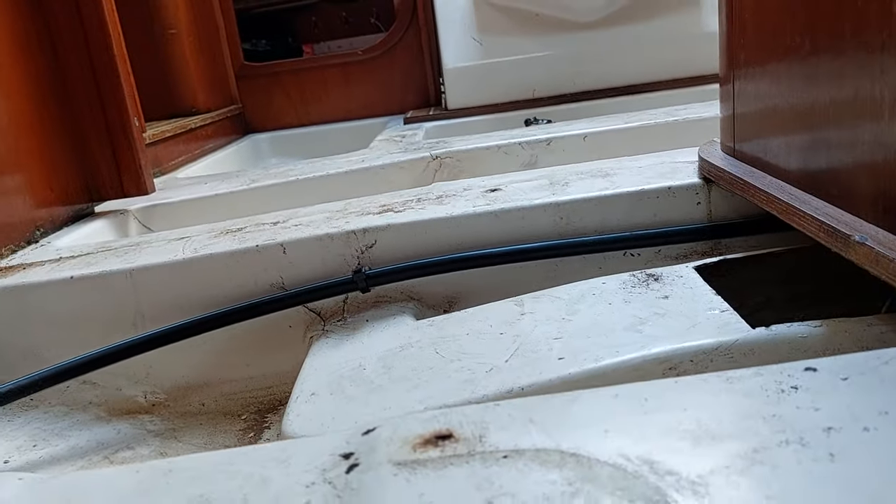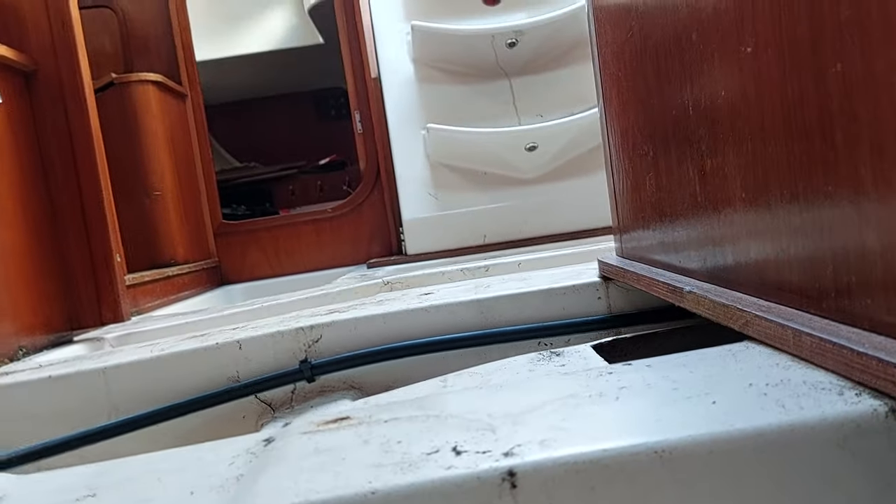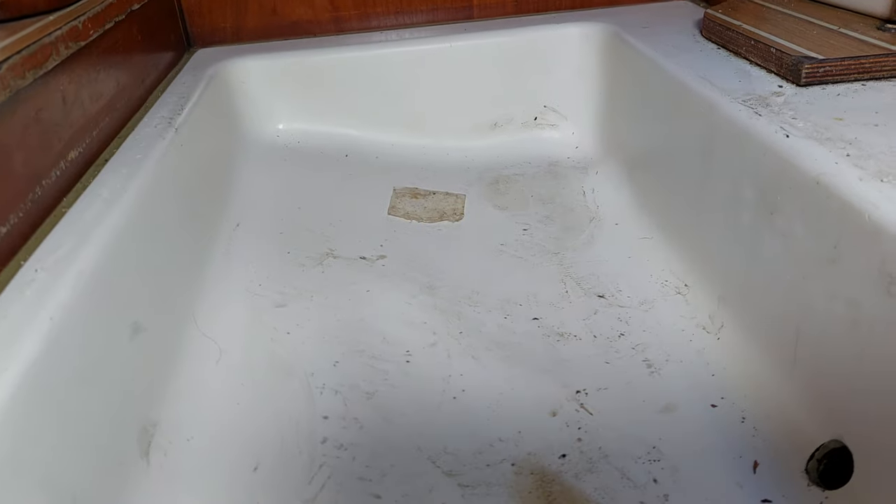A lot of people when they have a grounding don't even think of the compression post. What's interesting in this case is where the deck fitting is — I've actually found some delamination there. What's more surprising is when I look aft and set the camera down, you'll actually see the boat is hogging — where it's hanging over the keel. You can see how everything has a slight curvature on it, and you can see the buckling in this pan, which is also going into the aft cabin.